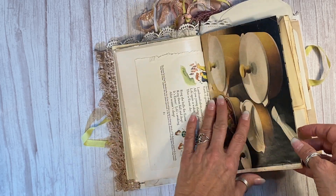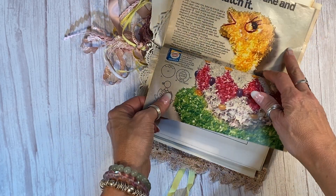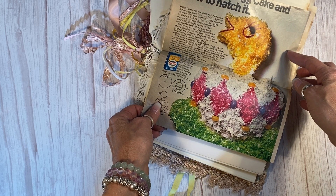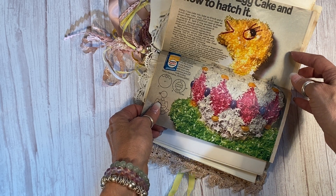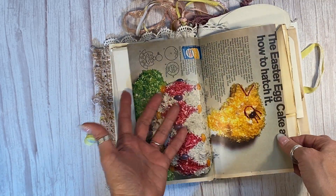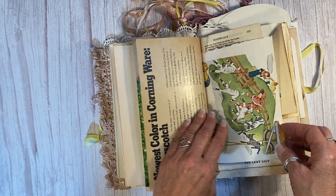And this is hilarious — this is from the 70s, so this is vintage: the Easter egg cake and how to hatch it. I don't know if I would eat that cake, but it is perfect for a junk journal that is all authentic ephemera. We go everywhere from 100 years old to the 70s, so pretty awesome.